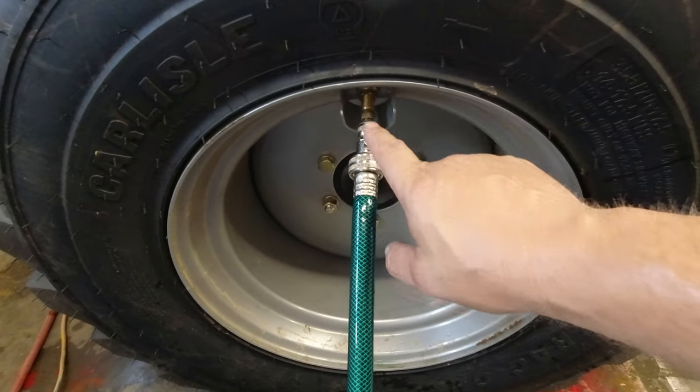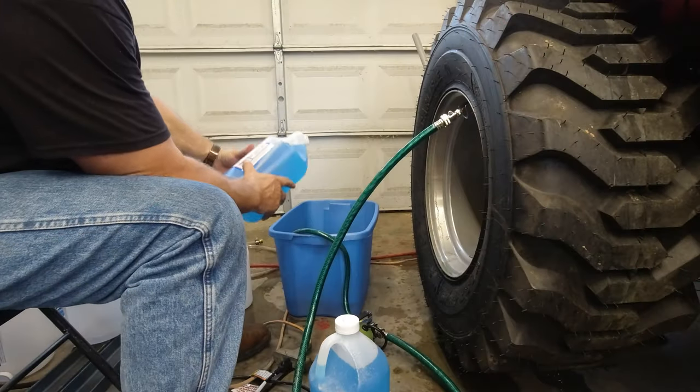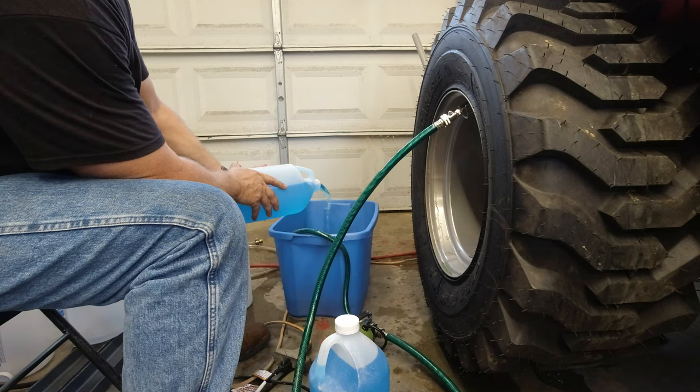Make sure you keep your valve stem at the top of the tire. I did no prior homework to see how much this would hold — I'm literally just winging it.